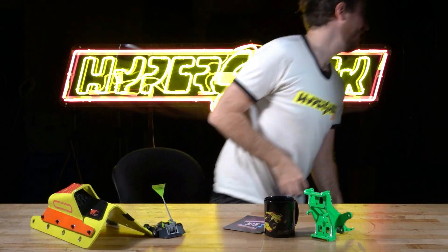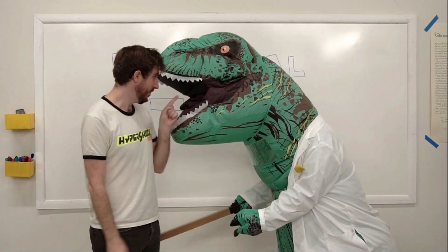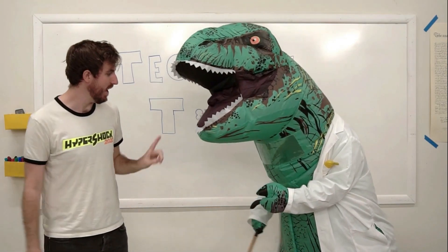It's okay, Technical T-Rex, I will help you. One second, let me come over. I'll help you this time. Careful, hey, watch it, okay?